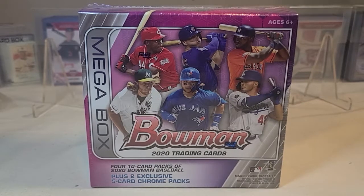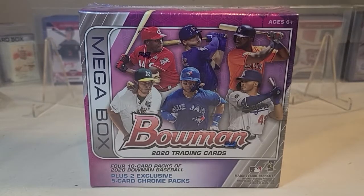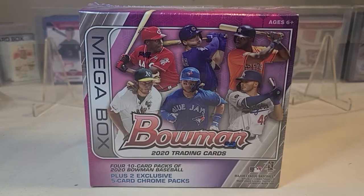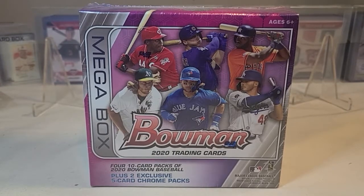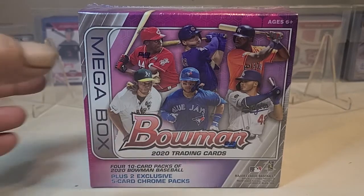Hello everyone and welcome to Trading Card Nation. Today we're gonna rip into a box of 2020 Bowman and see what we can find. If you've seen other videos on my channel ripping this, you know what we'll be looking for — Dominguez rookie, hopefully an autograph, Mojo Roberts, Robert rookie, Junior rookie, just to name a few. So let's go ahead.